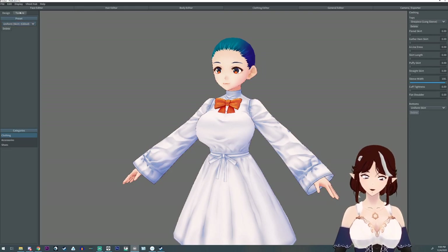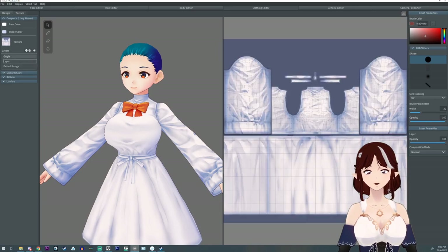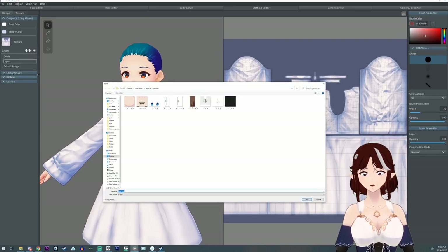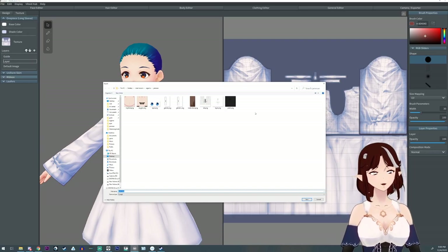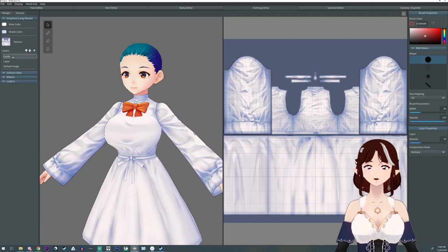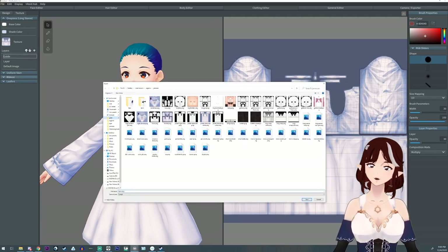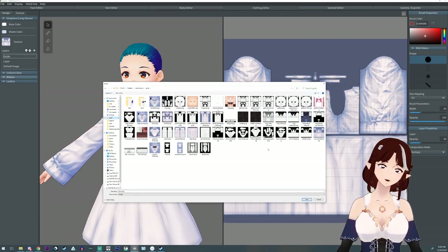Did you know that if you come over into your textures, you can right-click and export your textures so you can work on them outside VRoid? You can also export the UV grids you see there. In fact, I have an entire folder of just those grids. Amazing.